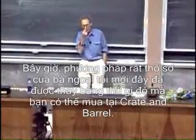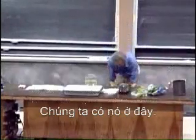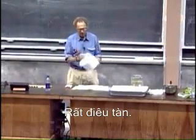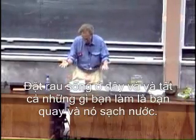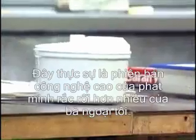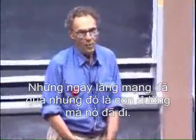My grandmother's method has very tragically been replaced lately with something you can buy at Crate and Barrel. It's very boring, very decadent — you put the salad in here, rotate, and it dries it. It's a centrifuge, actually a high-tech version of the much more sophisticated invention of my grandmother. And it's nowhere nearly as exciting. The days of romance are really over.